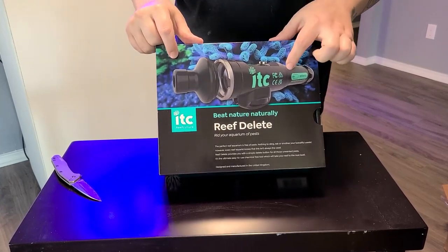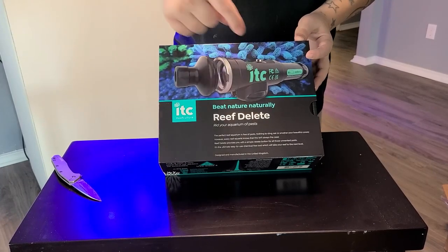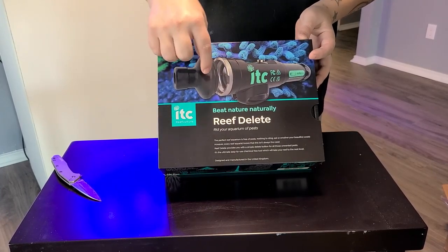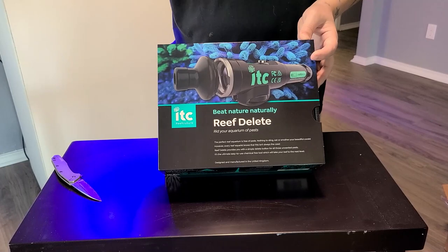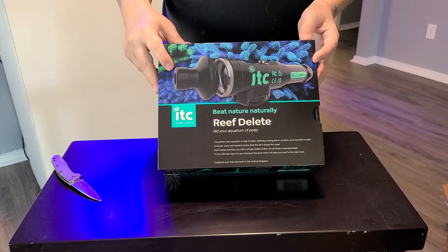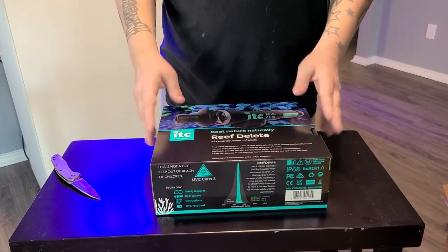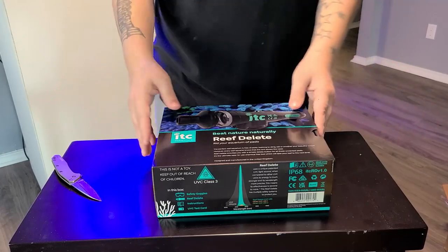You stick this underwater — there's a rechargeable battery inside. There's a little button you press and it's going to send a very concentrated beam of UV-C to a pest anemone and kill it. Let's go ahead and unbox this and see what all comes with it.